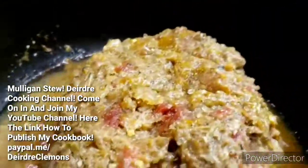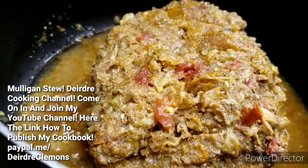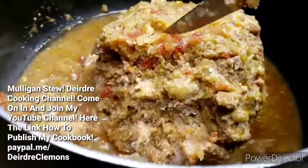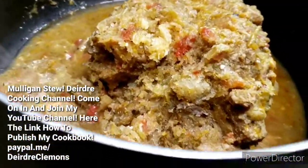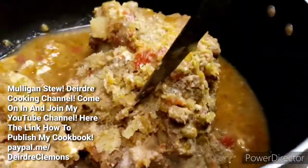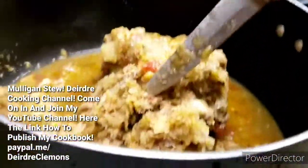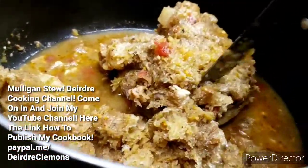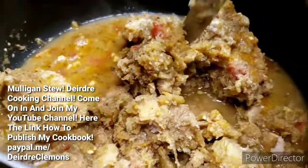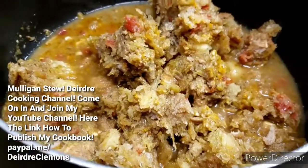Let me show you how I kind of break it up. I just take a knife and go like this, so I don't have to add water to it. Normally I don't add water because it would lose some of the flavor. So I'm going to use either chicken broth or beef broth. Once it gets heated up, I'll add my frozen mixed vegetables. I'll be right back.